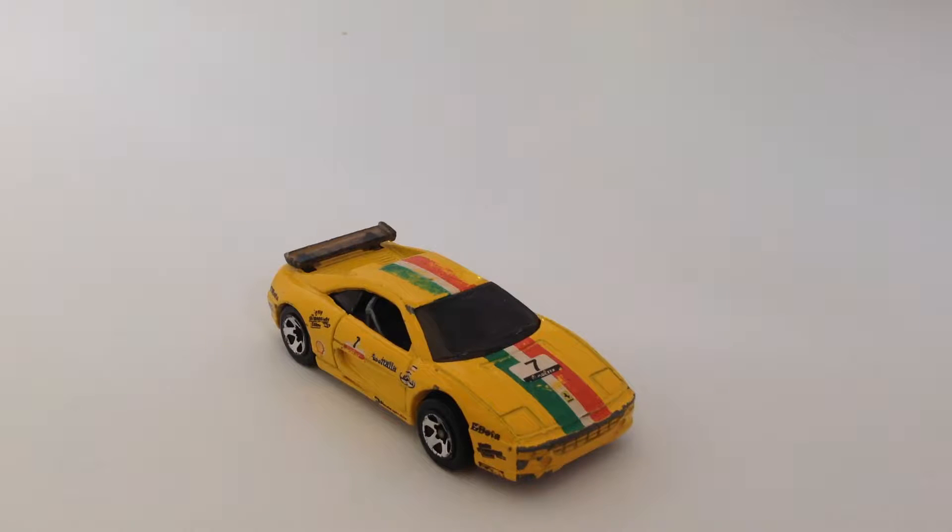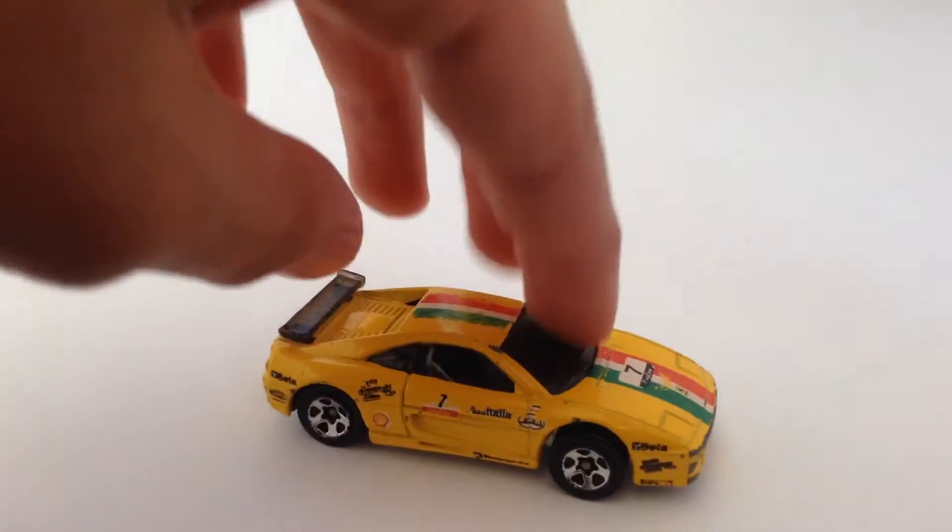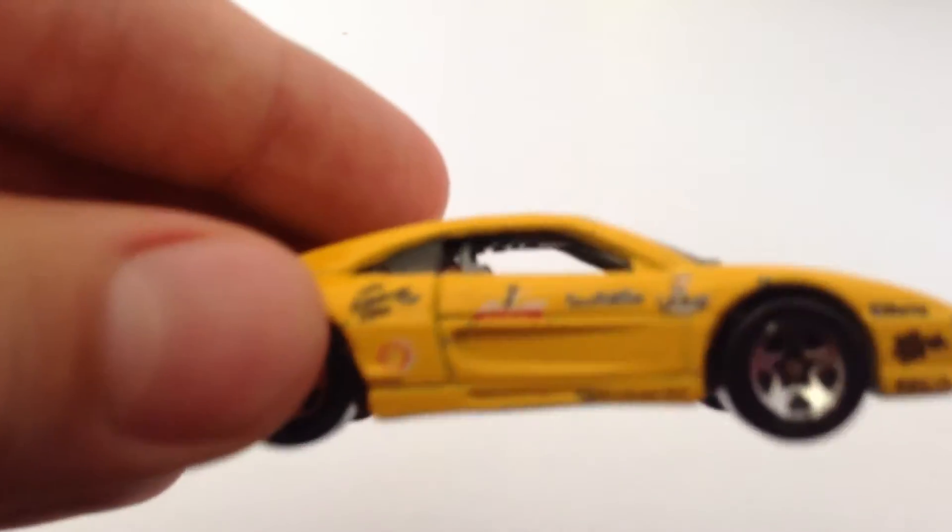Hey guys, DieCastDirect, and today we'll be reviewing the Ferrari F355 Challenge from Hot Wheels. As you can tell, it's a really nice piece to have. It runs well, the design is really nice, and it has nice decals on the side.